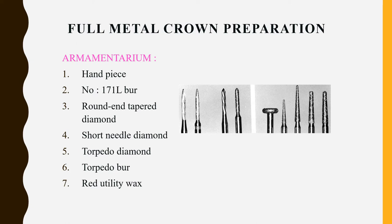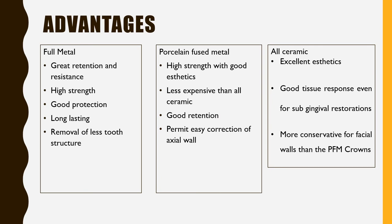The armamentarium for full metal crown preparation includes: a handpiece, number 171L bur, round and tapered bur, short needle diamond bur, torpedo diamond bur, and red utility wax. Full metal has the best retention and resistance form, high strength, good protection, long-lasting results, and minimal removal of tooth structure. For posterior tooth preparation such as a molar, a full metal crown is advisable and it is the least expensive, economically a good option.